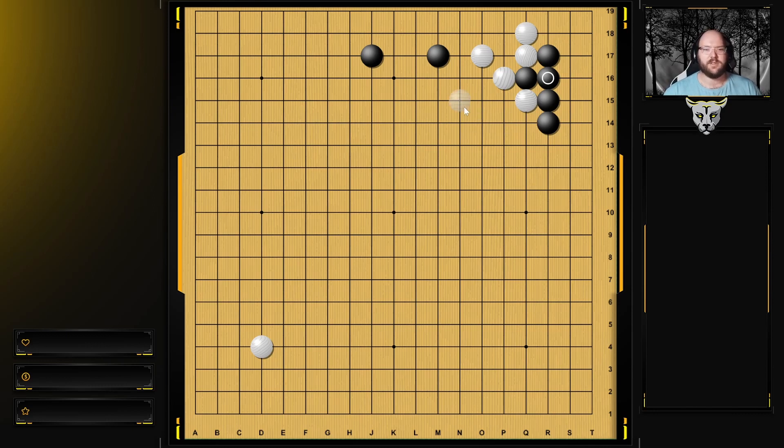What you shouldn't do is you shouldn't try to surround and kill this, unless you can profit and build a lot on the outside. I see a lot of players who see that white didn't make a base and feel like to punish, they have to kill or surround and make it live really small. But really this is profit enough for black - black got points on the side here, and black got to play up here and get profit, and white doesn't really have any points here. So to me this is a punishment - it doesn't have to be any more extreme than that.